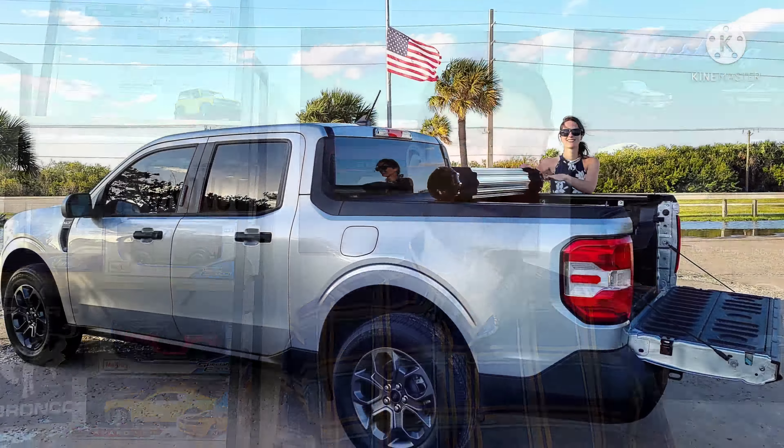One big thing I noticed: in Florida, every truck seemed to be lifted. Some were lifted with the nose towards the sky, which I had issues with in regards to safety — you don't really see all that well what's close to the front of your bumper. I also saw people getting stuck in the sand on a very simple beach with hard-packed sand, because they were nose-up in the sky.